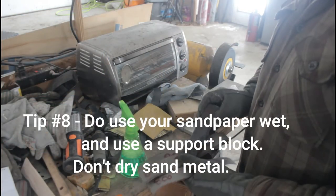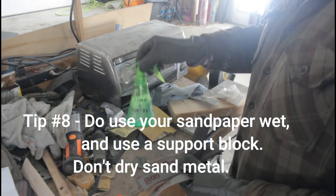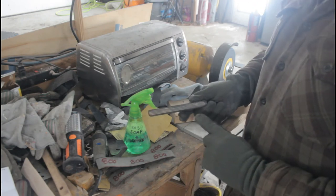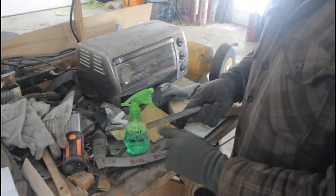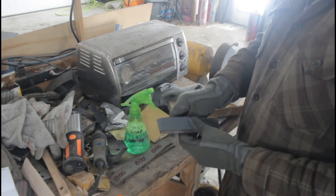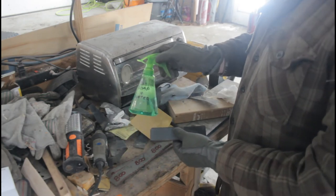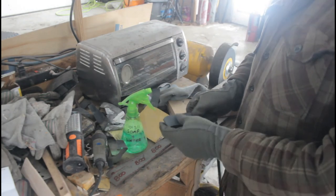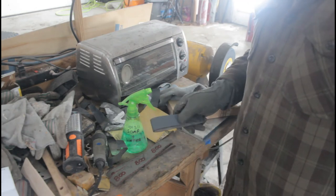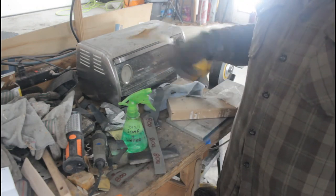Number eight: do use good quality wet/dry sandpaper with some kind of liquid lubricant to polish and clean up your steel. I've gotten a lot of good use out of a piece of plywood backed with leather — I cut my sandpaper into thin strips and keep it wet with a spray bottle of soap and water. That helps clear the metal chips away and the paper lasts a lot longer too. Whatever you do, don't dry sand metal — you're just throwing your paper away.